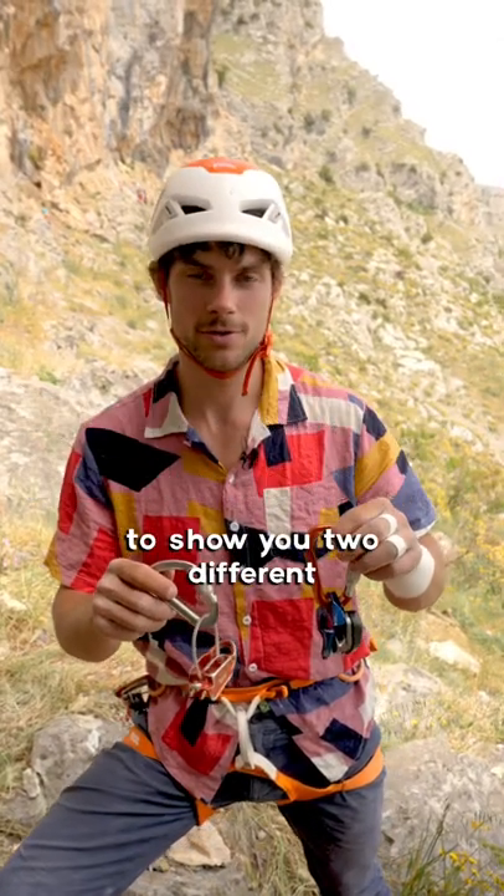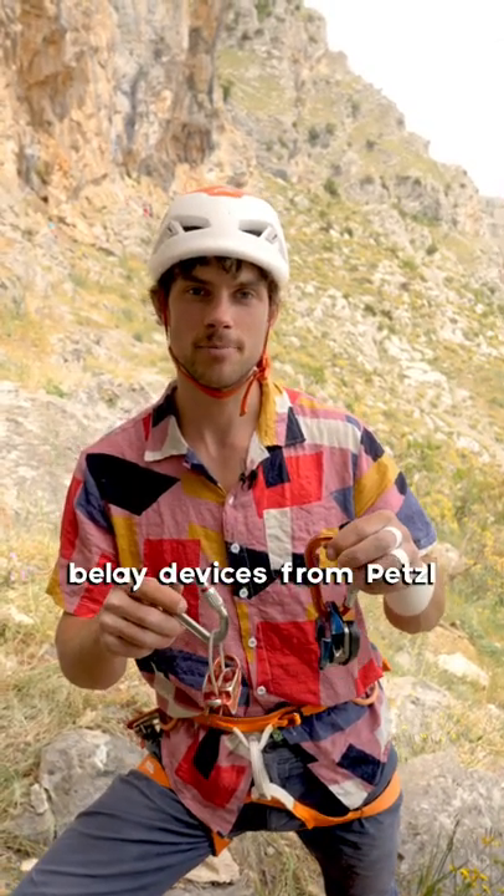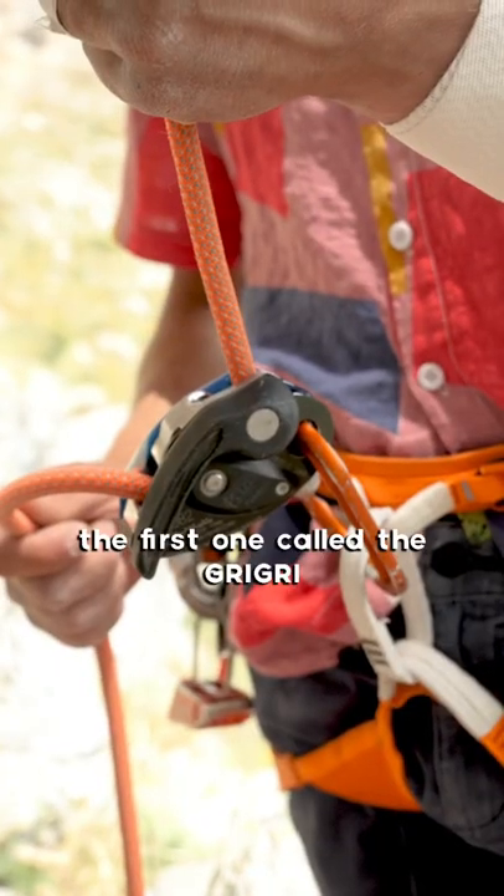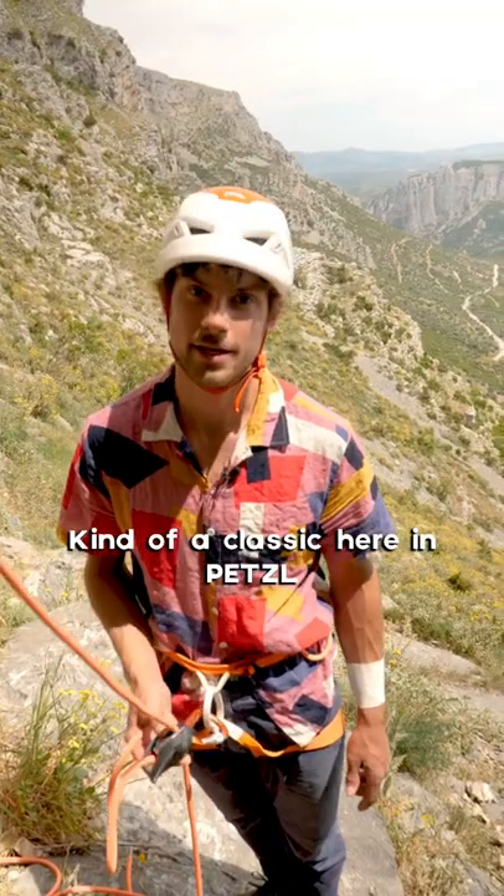Hey, I'm Simon and I'm going to show you two different belay devices from Petzl. One is the Grigri and the Reverso. Here's the first one called the Grigri, kind of a classic here in Petzl.